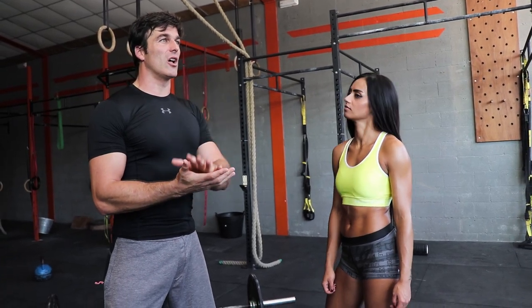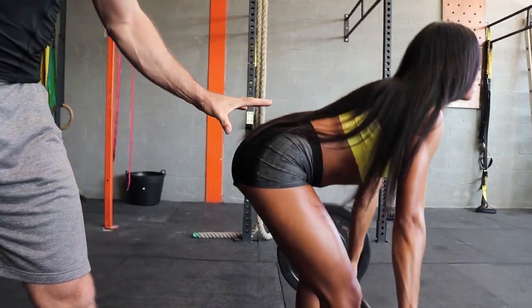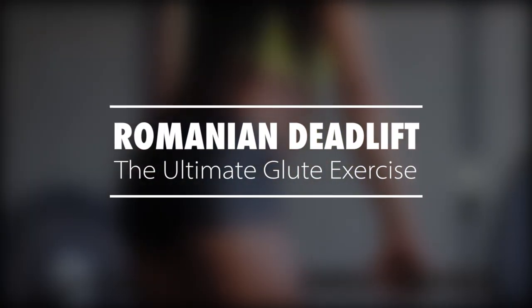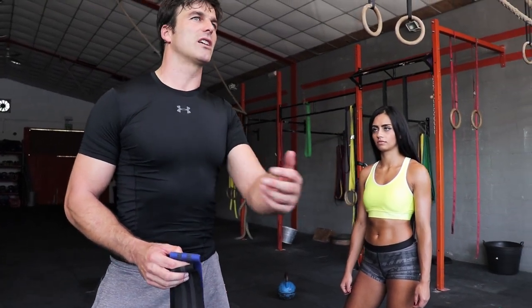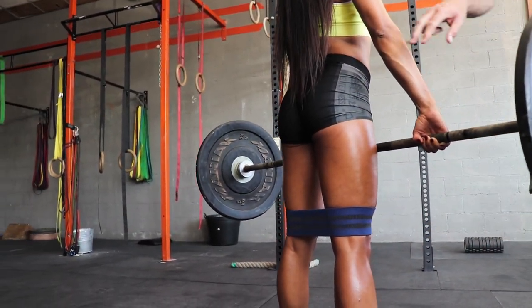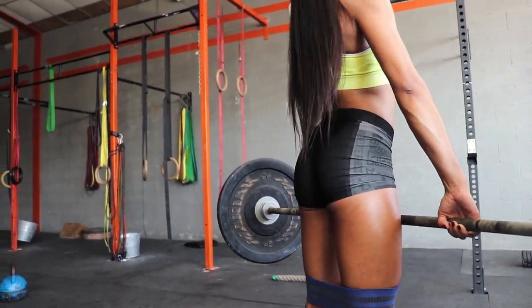The Romanian deadlift is the ultimate exercise for your glutes — it works fully concentric and fully eccentric, something that nobody does. Everyone uses the band in the squat where it's not as efficient, but by pressing the knees out the gluteus medius and minimus are all working in their full potential as well.